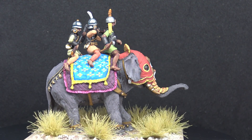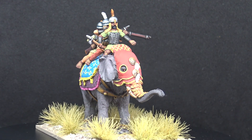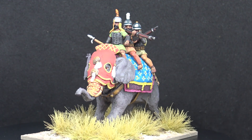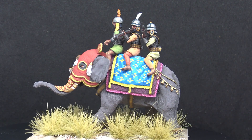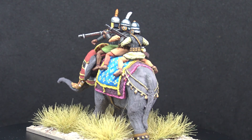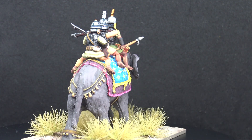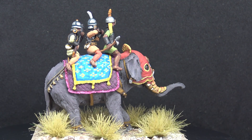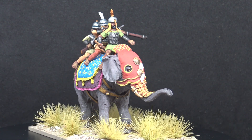Anyway, this is a mainly resin model. The figures are metal and the elephant's ears are metal for some reason, but everything else is resin. I think it's quite a nice model. The figures are maybe a little bit skinny and slender, so they're a little bit different from the Baresden ones in terms of their proportions, but I think it's a really nice model.